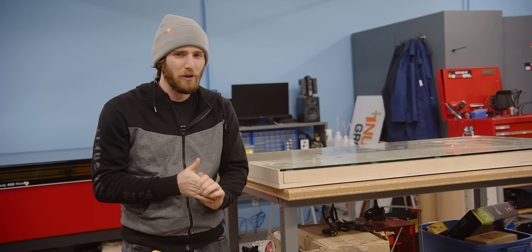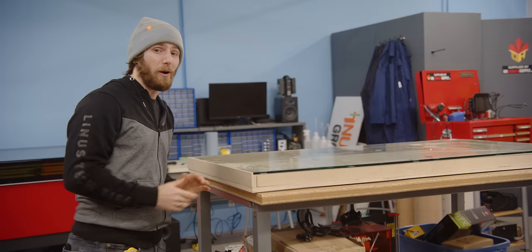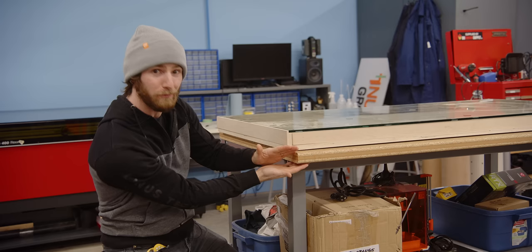After months of trials and tribulations, the next-gen desk PC has finally gone from render to reality. Our ambitious goal of creating a water-cooled PC in a desk that's no thicker than a regular desk, all without compromising on either gaming performance or silent operation, has not been easy. But by the time we're done this video, you guys are gonna see it all laid out and operational.